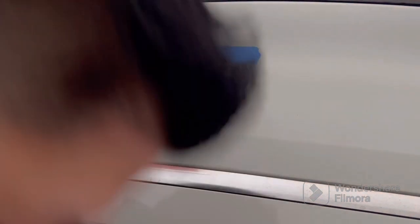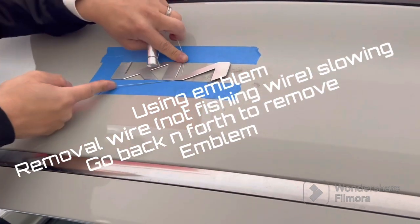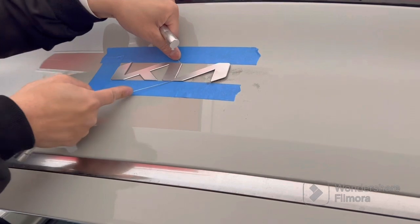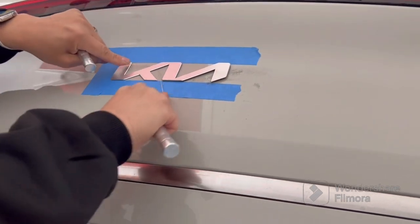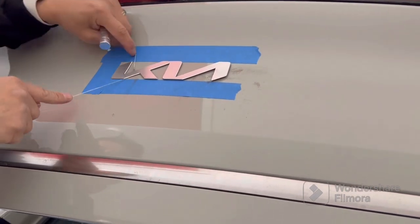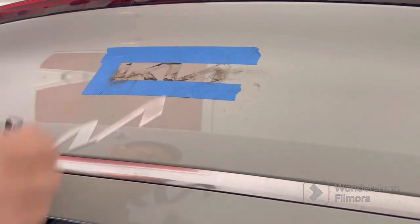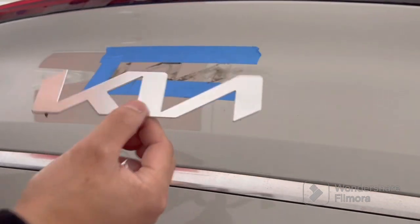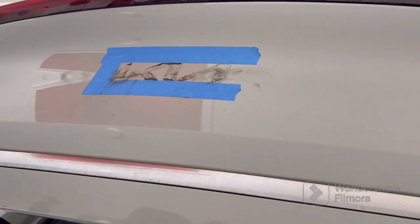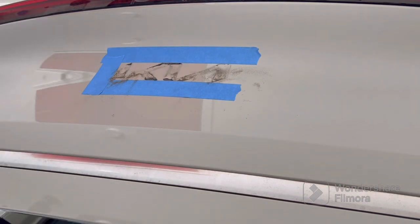For the removal technique, I use a heat gun — you can also use a blow dryer. I use an emblem wire removal tool; do not use fish wire, but you can use floss and simply go back and forth. If you heat up the emblem, your removal will go much faster, because you're warming up the glue underneath and allowing the emblem to slice right through it.